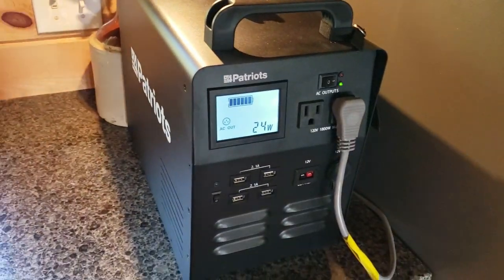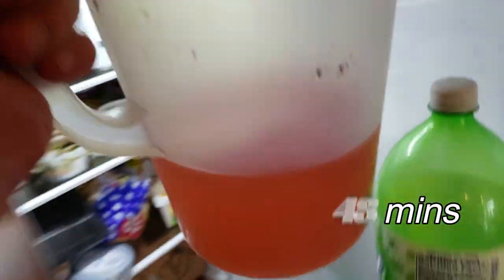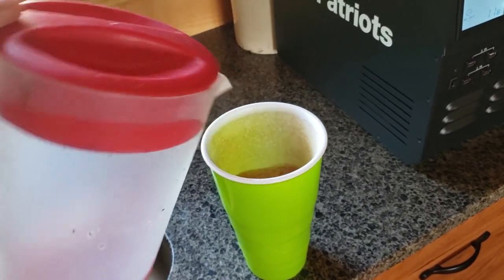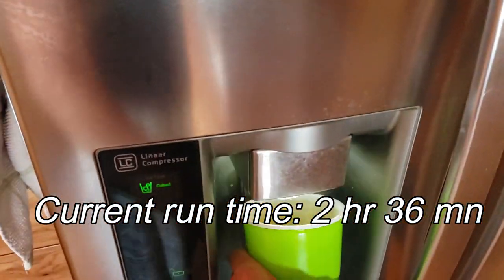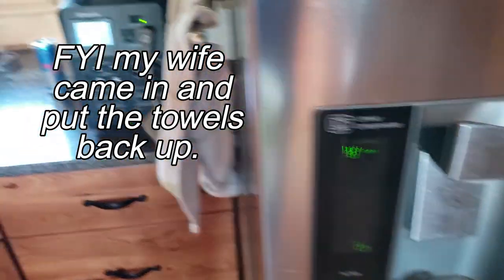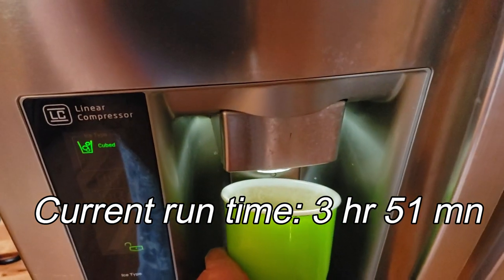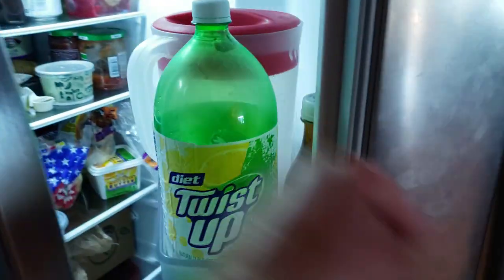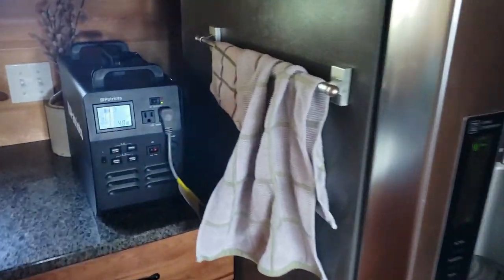It's now 1:12 PM — still running. It's 3:00 PM — need a refill. It's 4:15 PM and I need another soda pop refill. We'll keep you posted.